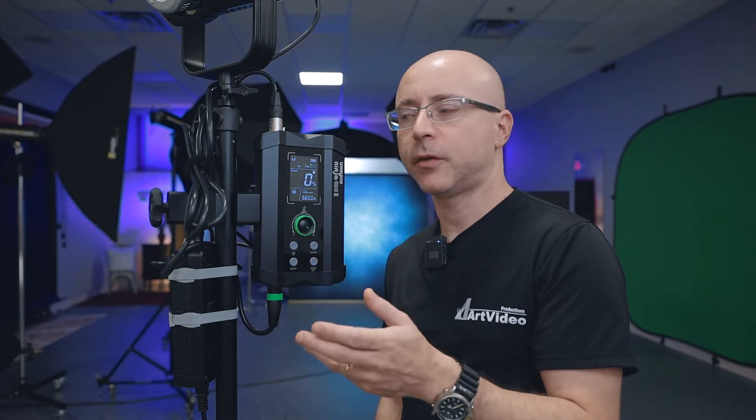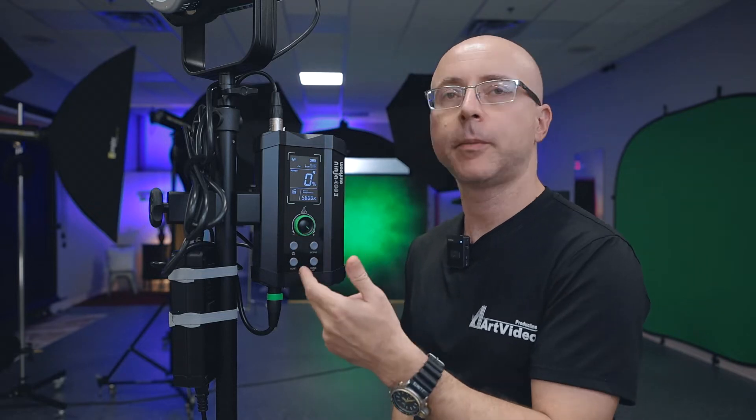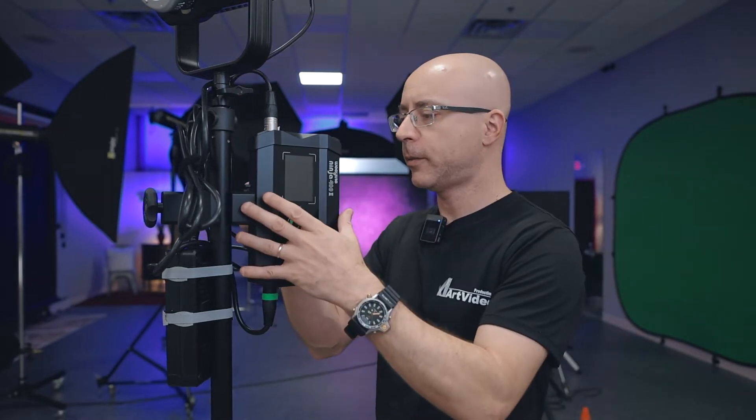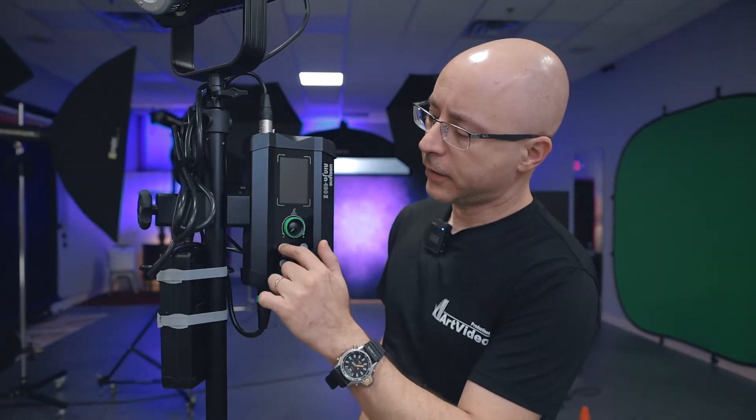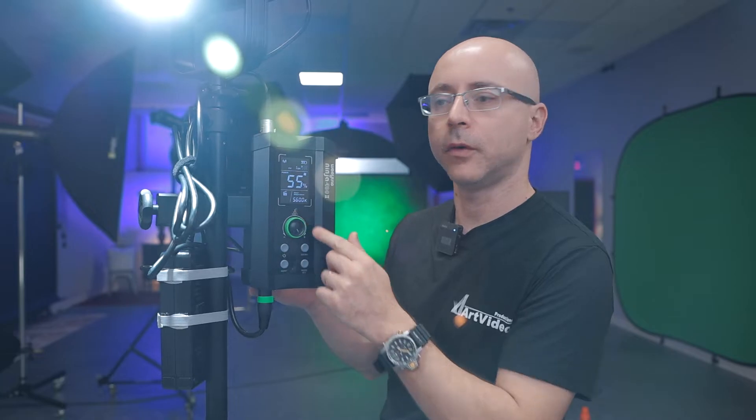Even though the manual says you can go up to 80% on battery, that is not true. I tried all kinds of V-mount batteries, and everyone who reviewed this light before me said the same thing: you cannot pass 55%. That is the hard limitation with the V-mount battery. To demonstrate: I'll install the V-mount battery now, power the ballast, and the limit will be 55% no matter what.